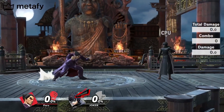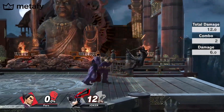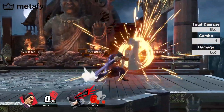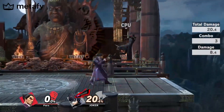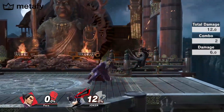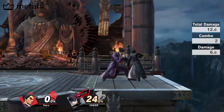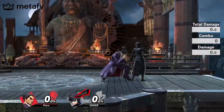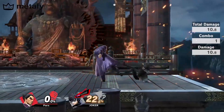Alright guys, today we're going to be talking about crouch jab into stature smash into trip. This is just like the crouch jab into Tsunami Kick where you use the forward cancel of walking — basically you crouch jab and then as you're crouch jabbing you hold forward and then you input the down back. So boom boom, hold forward into down back.